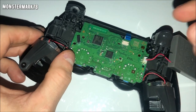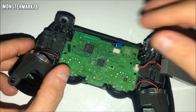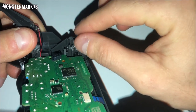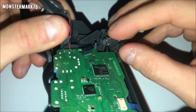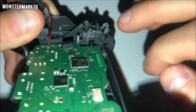After this will be a fast-forward of putting the controller back together. If you enjoyed, smash the like and subscribe buttons and leave comments about what helped or didn't help. For the spring, it was easier to hold it with my fingers, pinch it, put it over the hook, push the spring down, and pop it back in place. Then put the button back on.